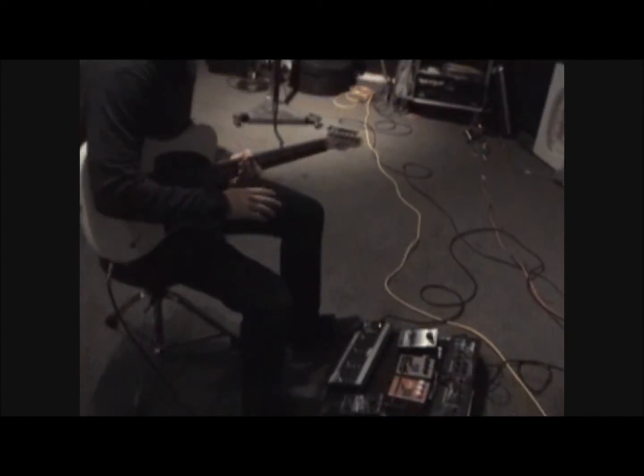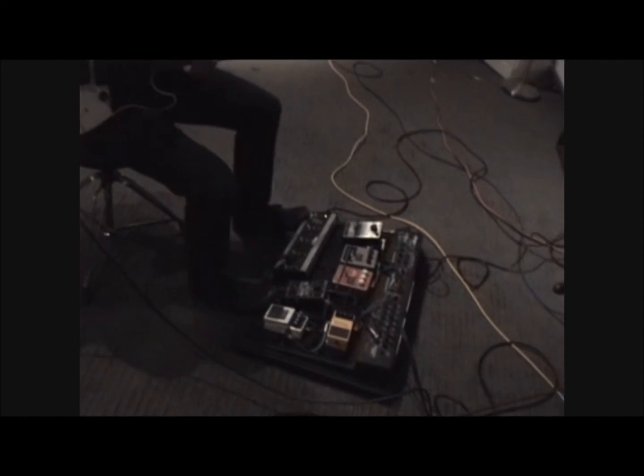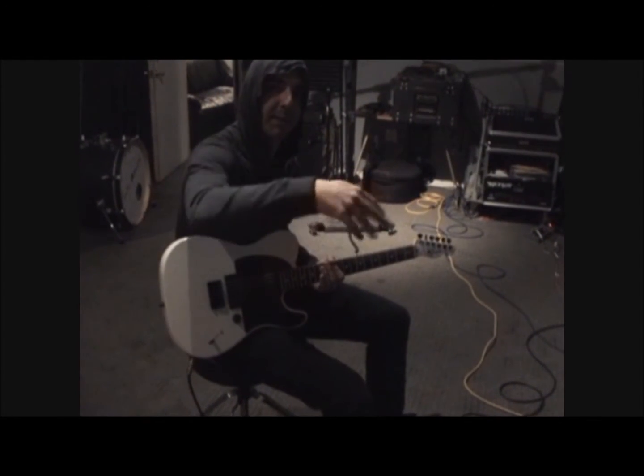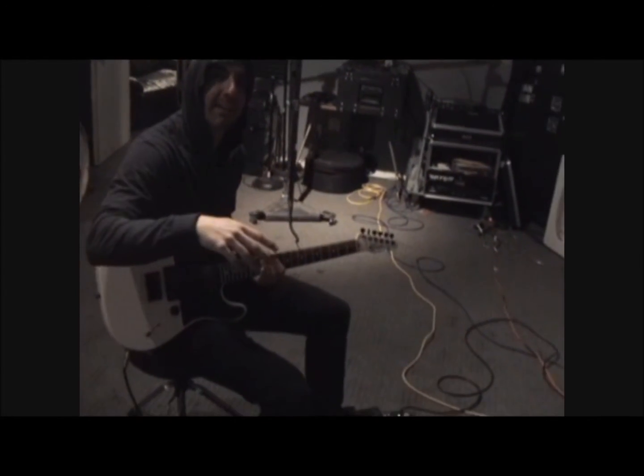I was thinking of going with a light but heavy distortion, mixing that with a little bit of a clone and peppering that in with a little bit of delay. Cool, so shaken not stirred? Exactly.